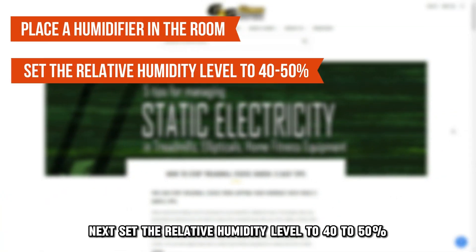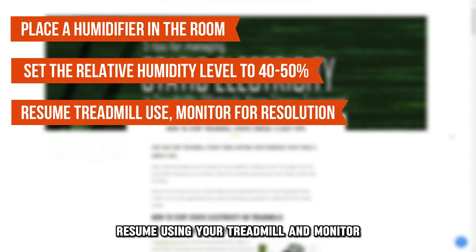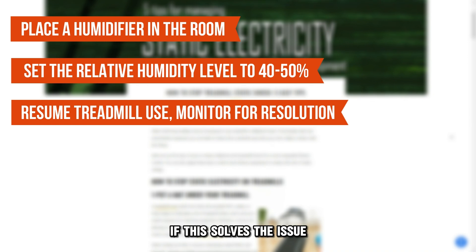Next, set the relative humidity level to 40 to 50 percent. Resume using your treadmill and monitor if this solves the issue.